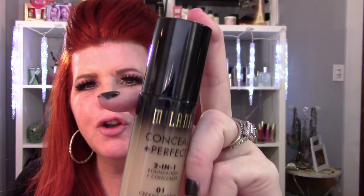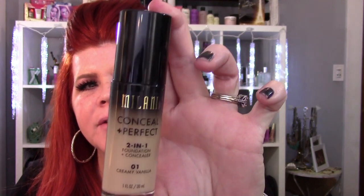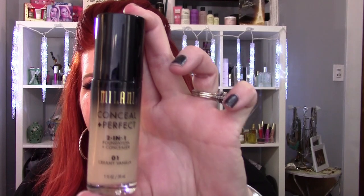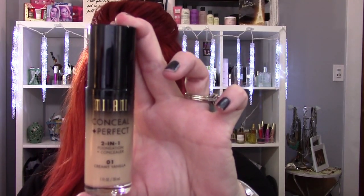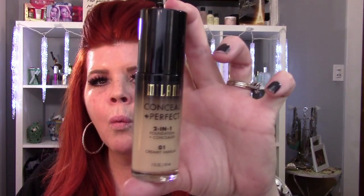This is the new Milani foundation. It's Conceal and Perfect — it's supposed to be all in one, your concealer and your foundation. This is medium to full coverage. It's lightweight, oil free, long wearing, water resistant, and sweat proof. So let's see how this bad boy is going to work.